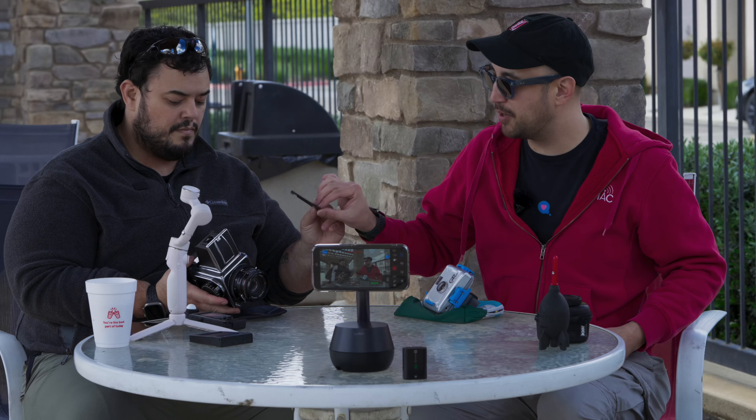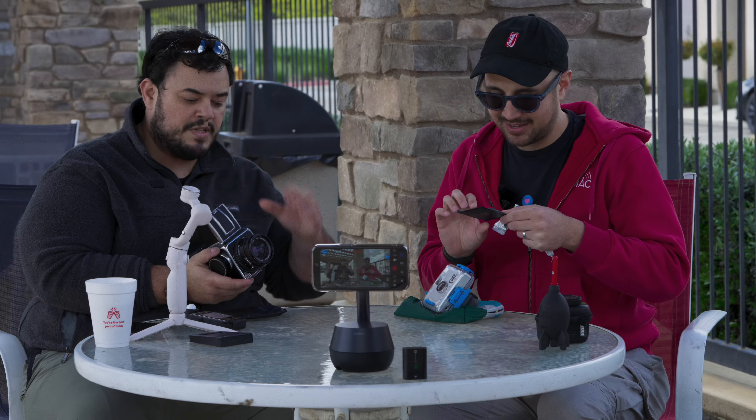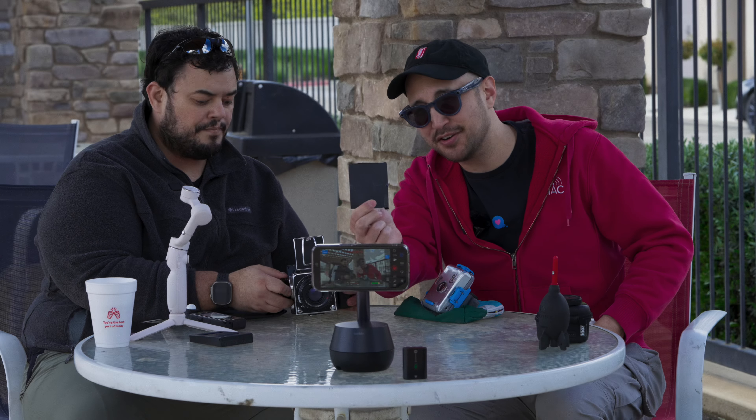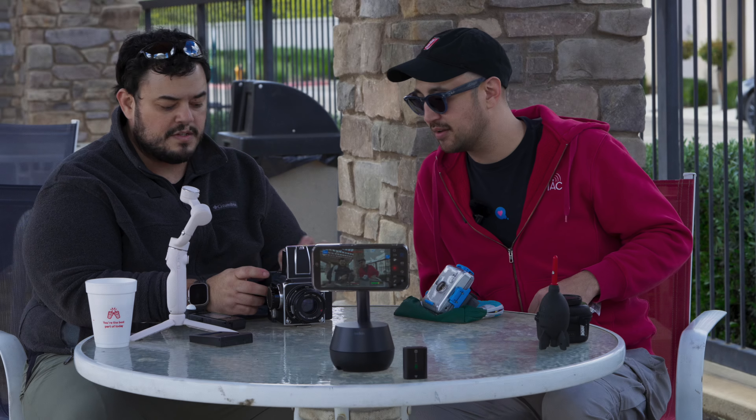It's a holder for the exposures and then a way to eject the print. The Hasselblad is still doing the exposure work. Each piece of film has its own dark slide as well — Instax tangible photography, which I think is a great way to put it. I love Instax stuff.